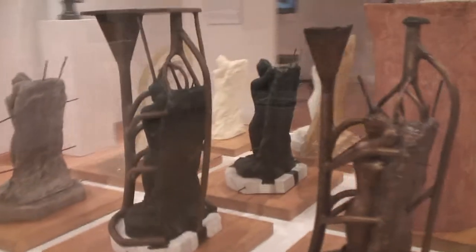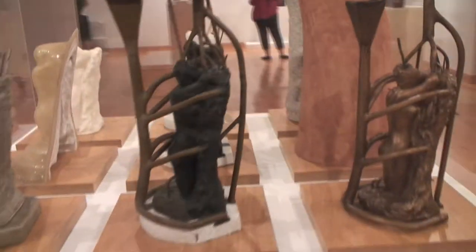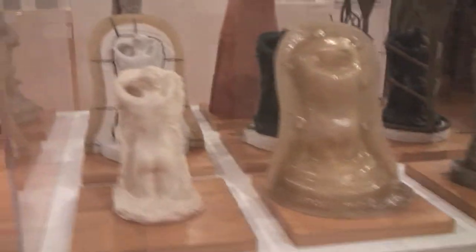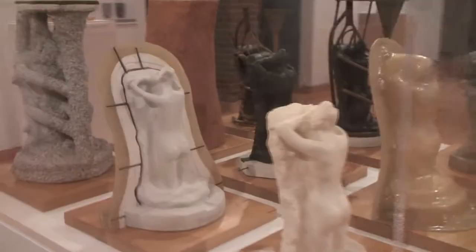The center of the gallery right now is the 10 steps to making a bronze statue, which I didn't even know the process, and I actually loved every second. It's really cool, step by step, to see how the artist would actually go between each step and how it actually looks after each step.